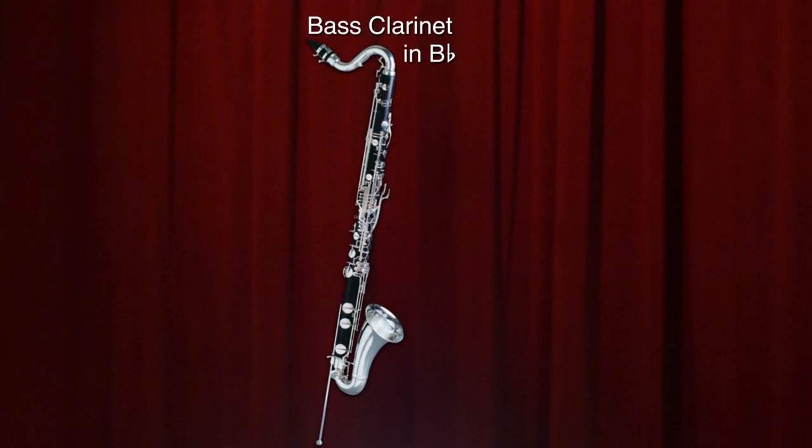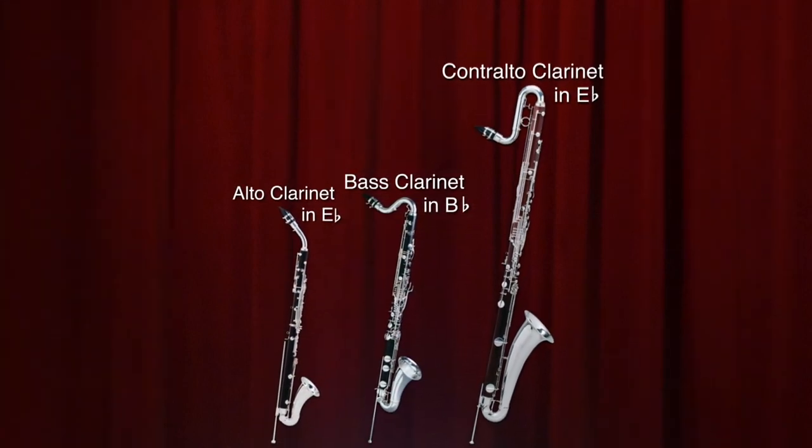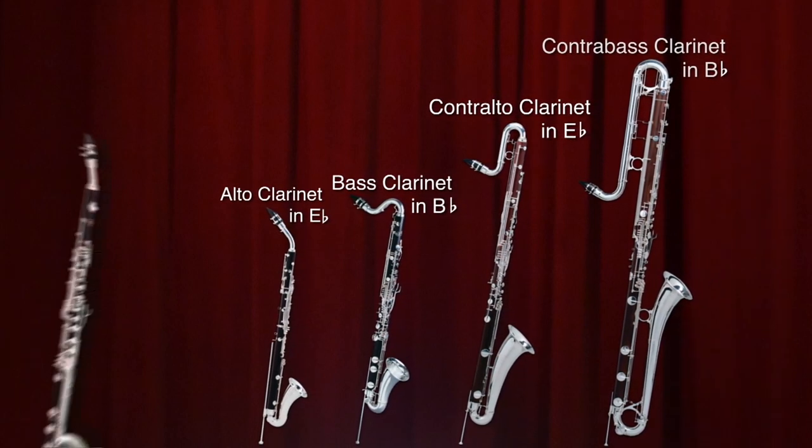There are four different instruments that I play: bass clarinet, alto clarinet, contra clarinets — to include E-flat contra and B-flat contra clarinets — and sometimes I play basset horn.